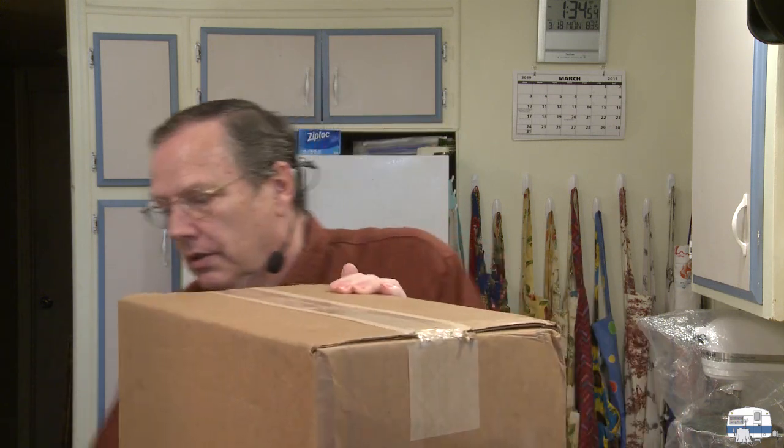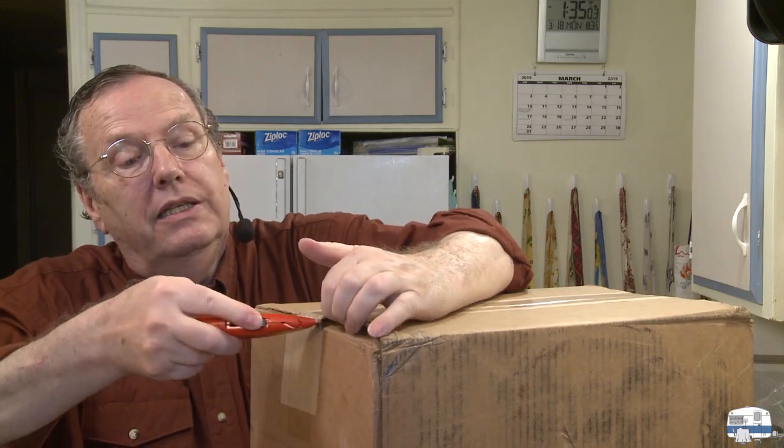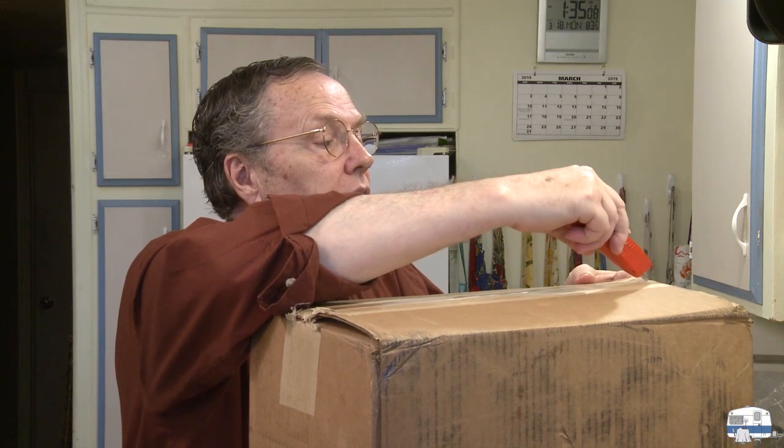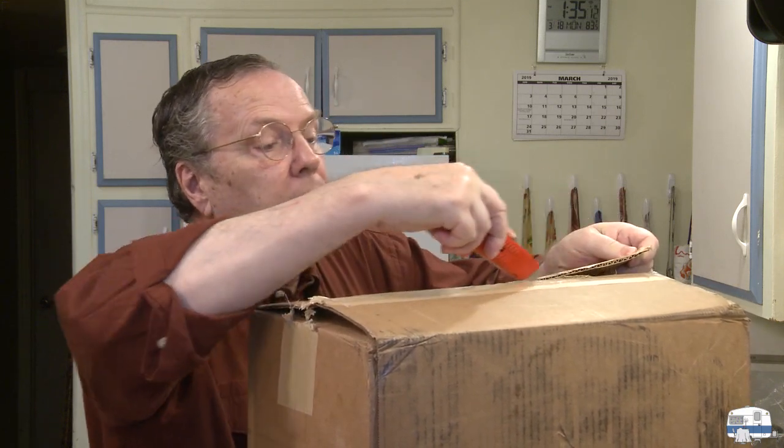Let's see how this looks. I'm going to cut this open, and I'm hoping that maybe because it's already in its case inside, maybe it's already assembled. I did get, as I always do, the PDF of the instructions.